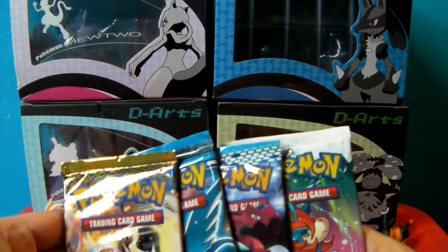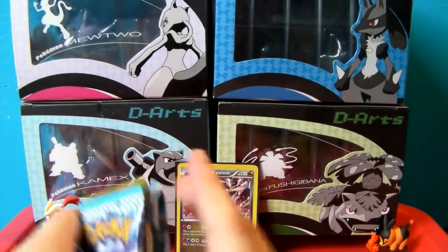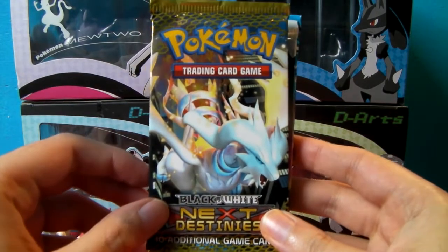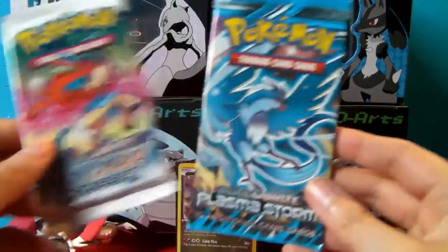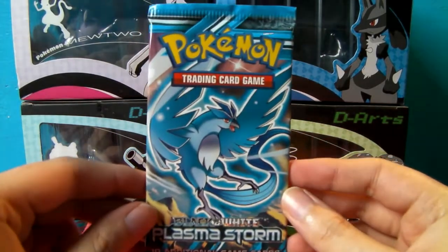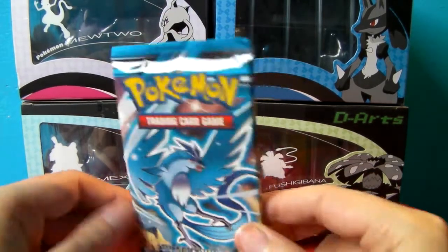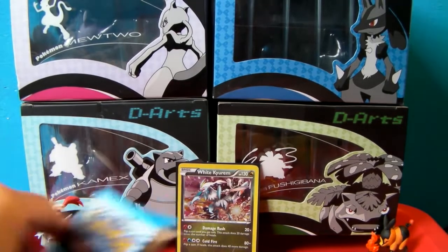Now for the booster packs — we have quite a variety. So we have a Noble Victories black and white with Druddigon, a Next Destinies — I'm always happy to get those — with Reshiram, Boundaries Crossed with Kyurem, and a Plasma Storm. These are getting very hard and expensive to find, so really good to get that. It has Articuno on it. The fact that this is in here tells me this is probably the second wave of boxes, because the first wave I think did not have Plasma Storm. Anyway, enough rambling — let's start opening them up.